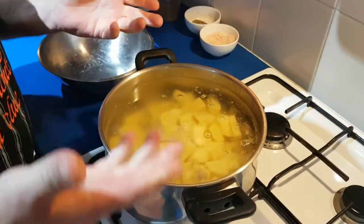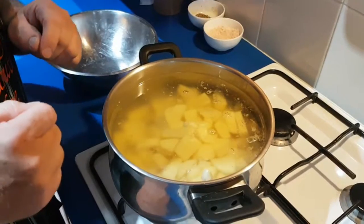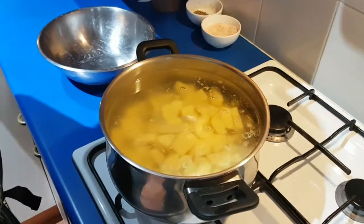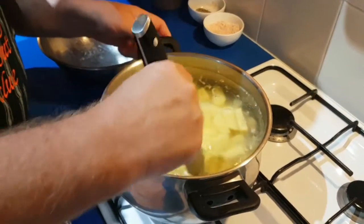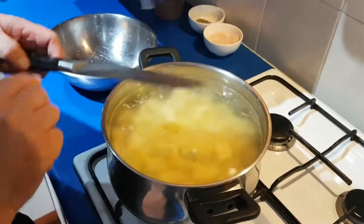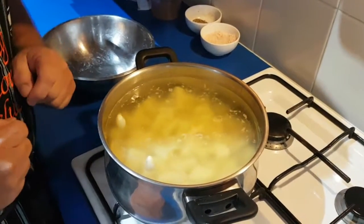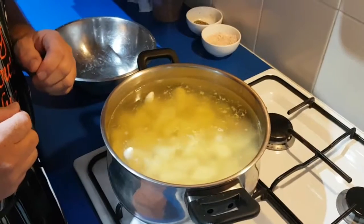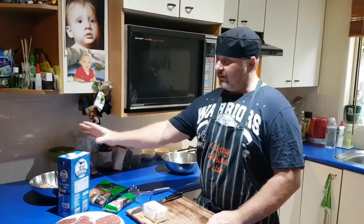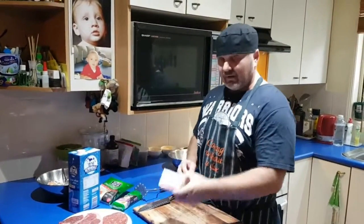Now that the potatoes are in, two cloves of garlic go in as well. You could add some rosemary too, but the garlic makes all the difference. I'll give it a little stir with my knife — no wooden spoon handy — and we'll leave that to boil for about 20 minutes.